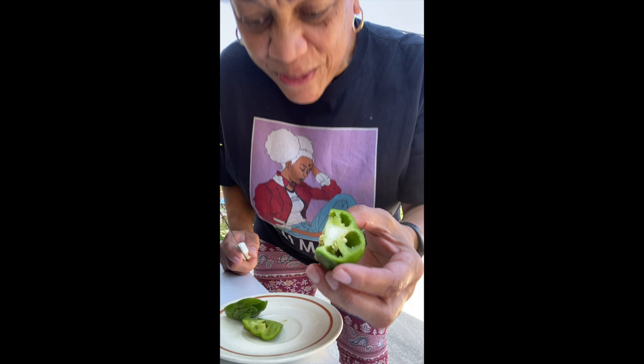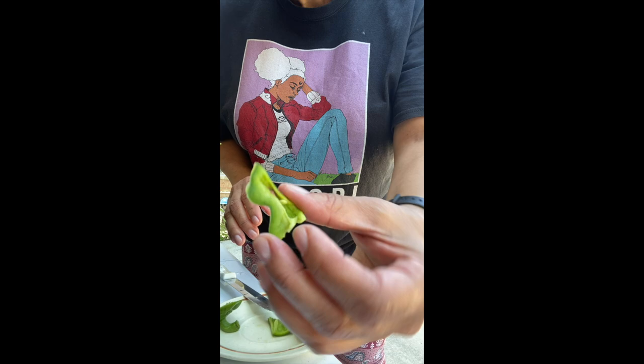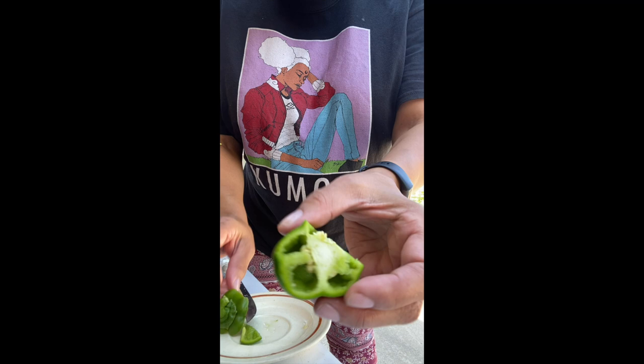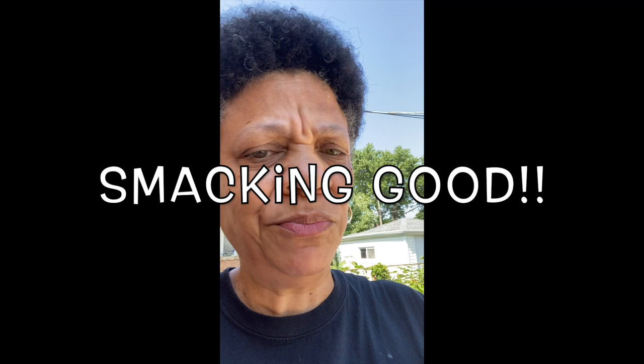I'm going to eat it just like this. It smells like green peppers. That was just a little rotten part right there. I'm going to throw that away and eat the rest — that's a little snack for me. Let me taste it. These are my peppers. It tastes just like green pepper. I don't know why they call them sweet peppers — they're not sweet.